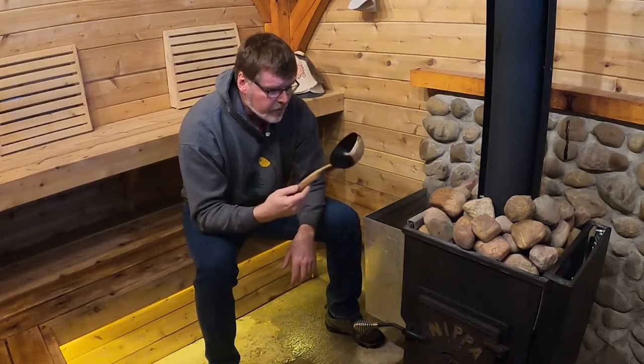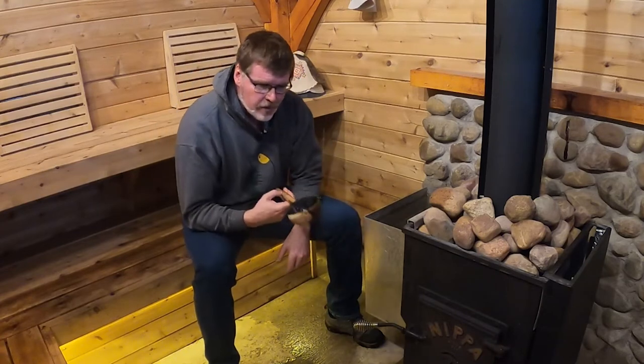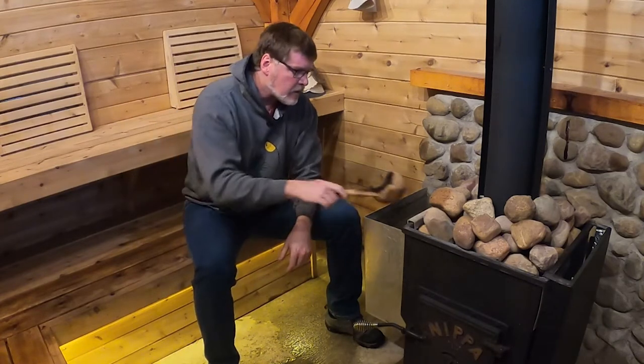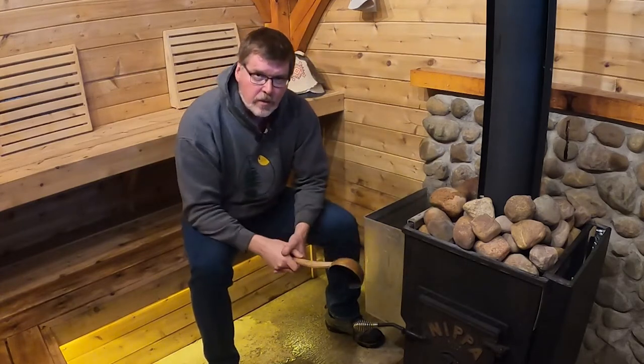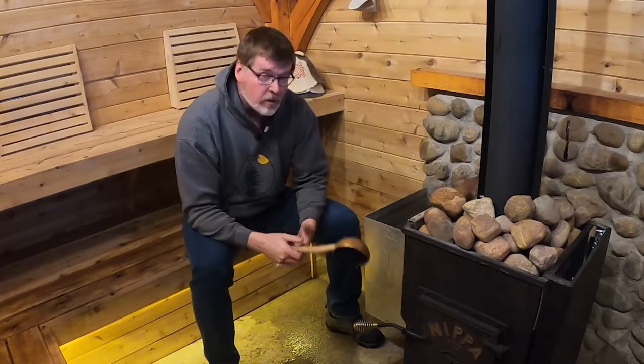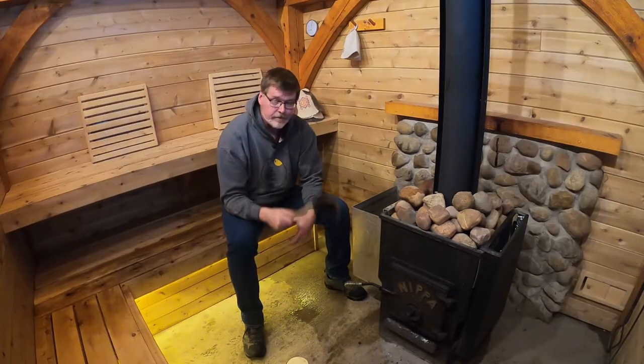Now this ladle was a thrift store find anyway. It had already been repaired once with epoxy when it cracked. The handle was a little too short — you'd sometimes get burned when you dumped steam on the rocks — so I really wanted to build a new one anyway. This just expedited the urgency of that project.